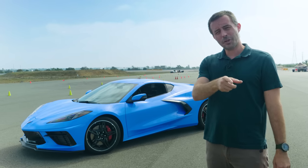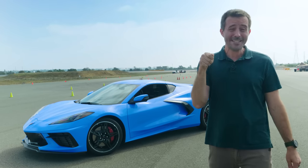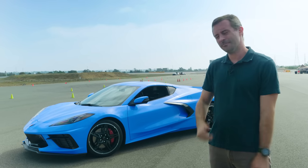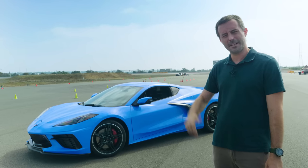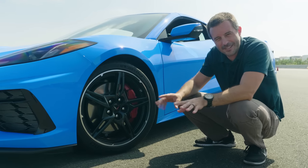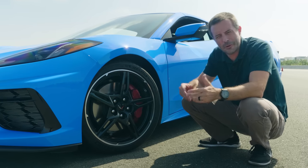Before we get to it, make sure to visit Edmunds.com, especially Edmunds.com/sell-my-car, to get an instant cash offer on your car. Now let's go nerd out on alignment data. First, a crash course on alignment settings, and especially how they apply to a Corvette.